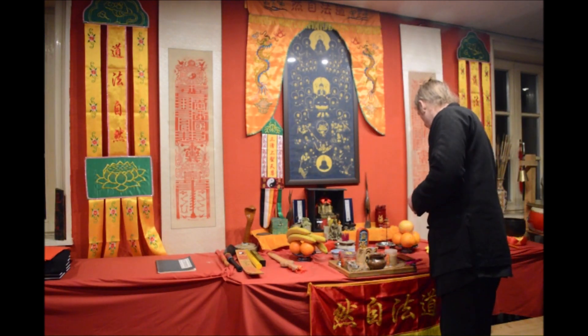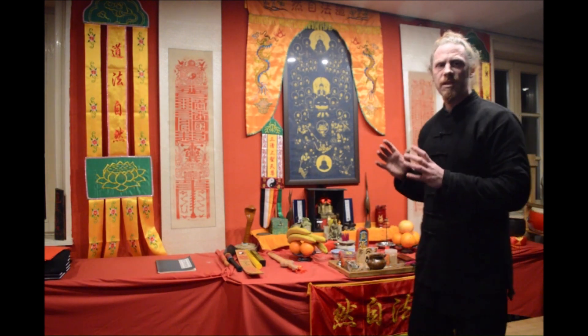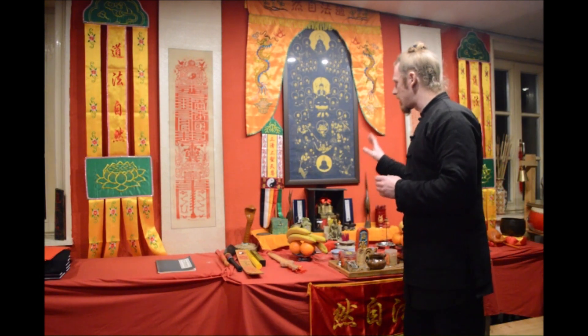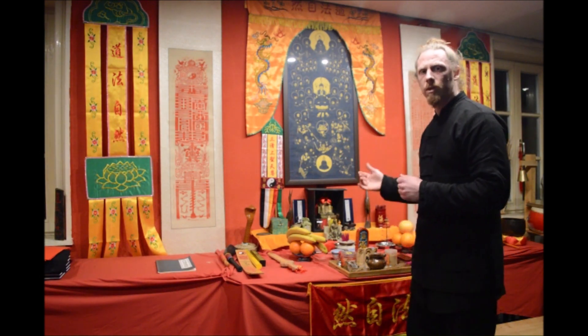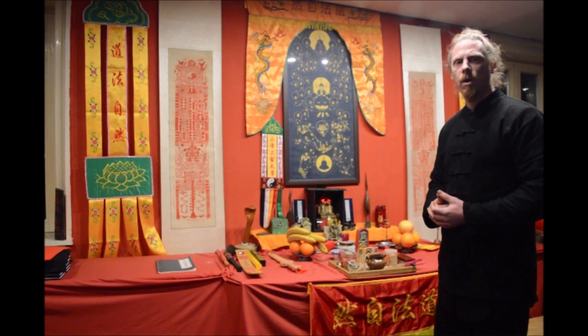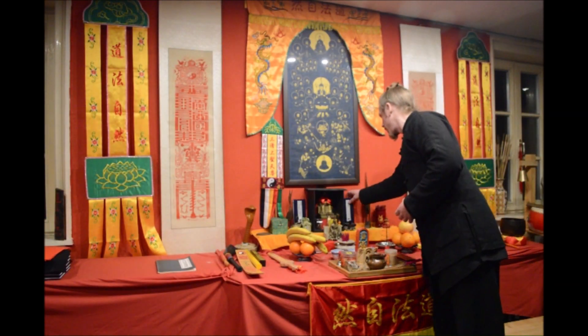This is why many rituals use these kinds of tablets — they don't need many statues on the altar but use these paper tablets for certain rituals. Of course, another very important part of the altar are the scriptures.